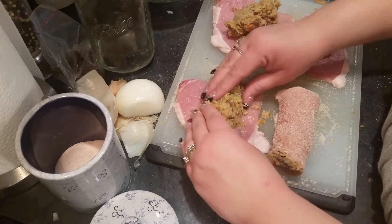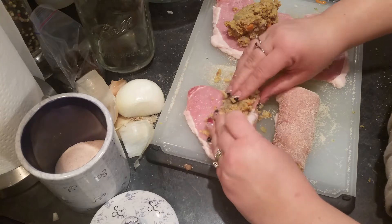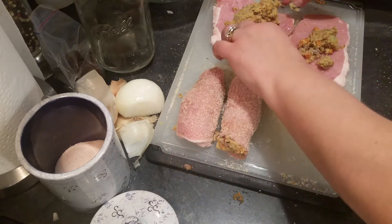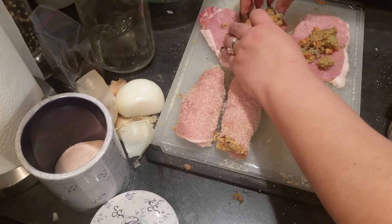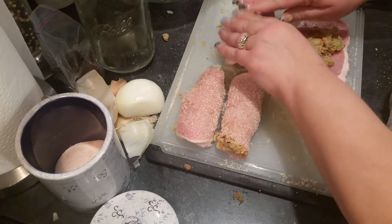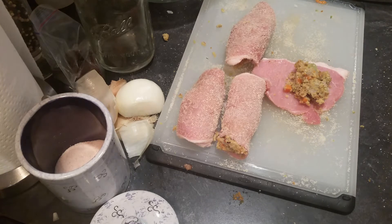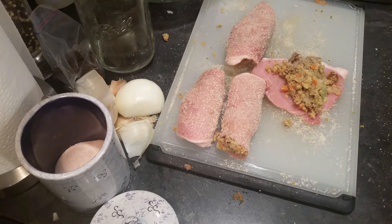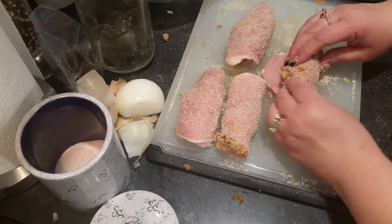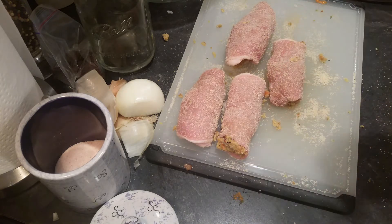If a chop has a little too much stuffing, take some out, then pull it and roll it. I have the pan on the back burner getting nice and hot. I'm going to put a little oil in that pan, then wash my hands, get some oil in the pan, and fry these up.